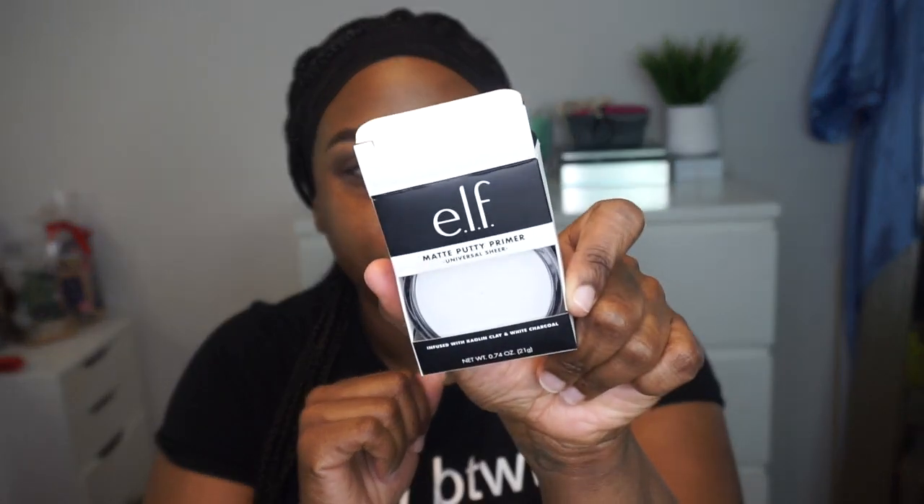The first thing that I'm using is this mattifying matte putty primer from e.l.f. I heard good things about it, so I definitely wanted to try it out. I normally use my Milk Hydro Gel primer, but we're going to go with this today.